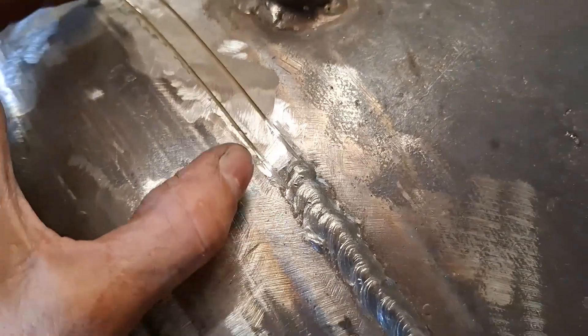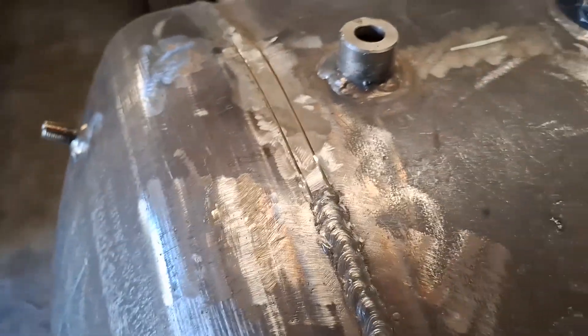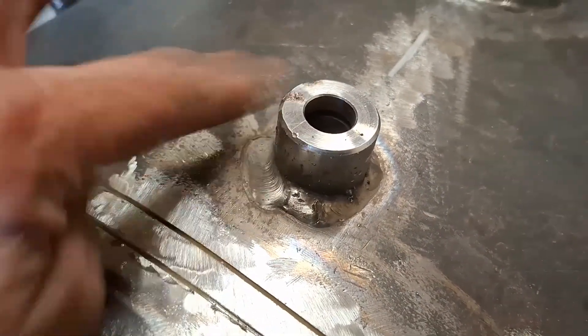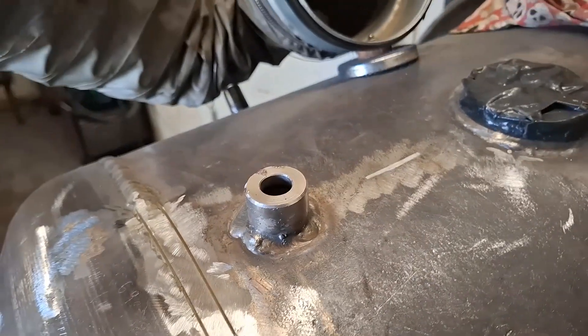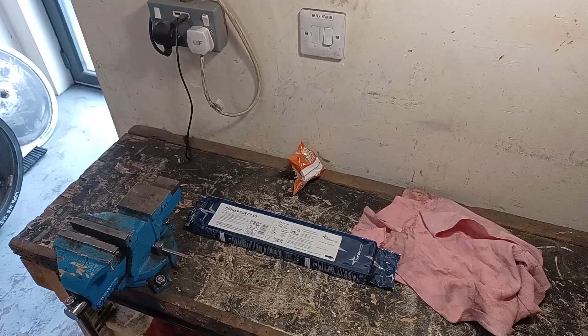There's just one bit I wasn't happy with, so I've ground that off and I'm going to redo it tomorrow. I haven't got any more rods and I don't want to open a new packet until then. That needs stoning off — anyway, it's been an all-day slog.